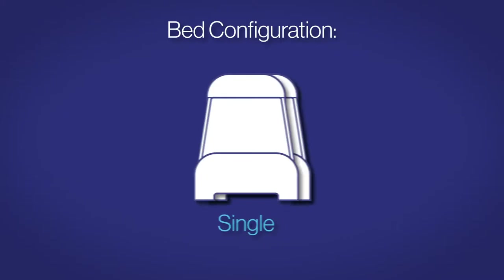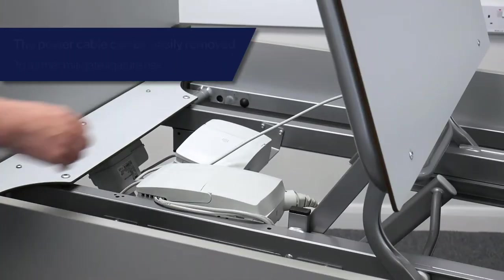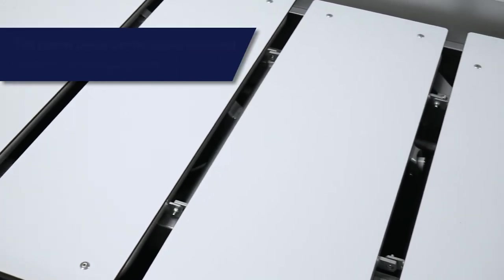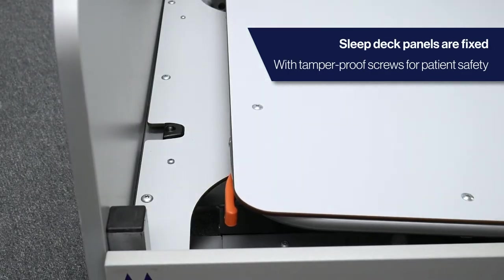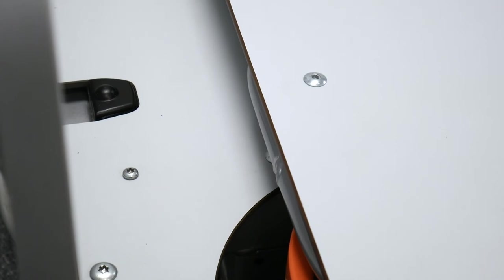The 3000MH can be configured for use in single and twin-bedded rooms. To further mitigate ligature risk, the power cord is quick and simple to remove, whilst the cables within the bed are concealed under fixed sleep deck panels. Additionally, a filler section at the head end completely blocks access to the underside of the bed when the backrest is flat, minimising injury risks.